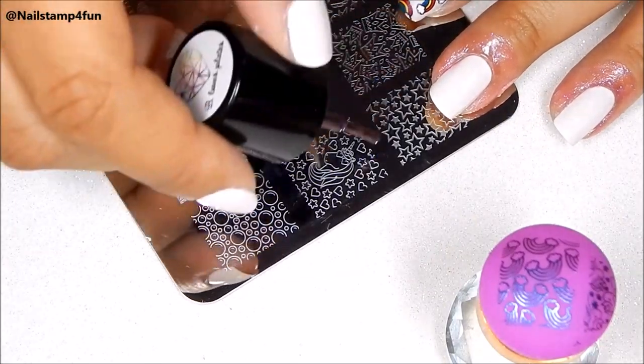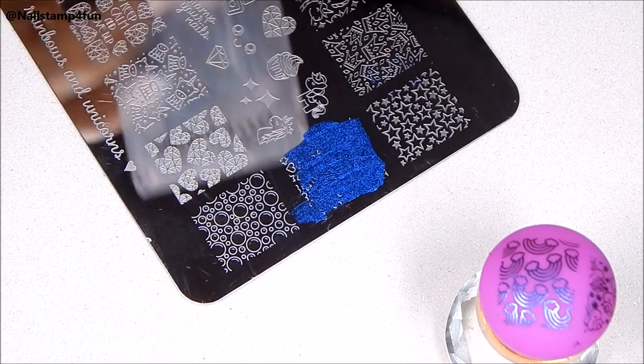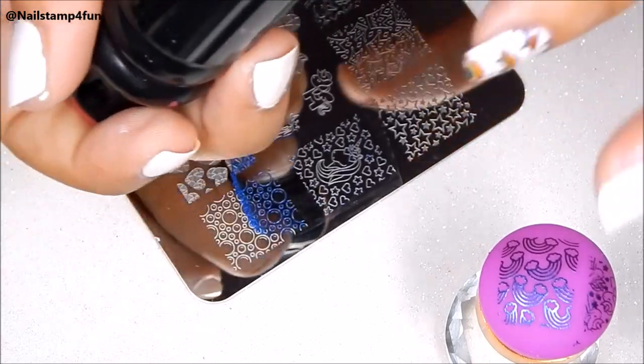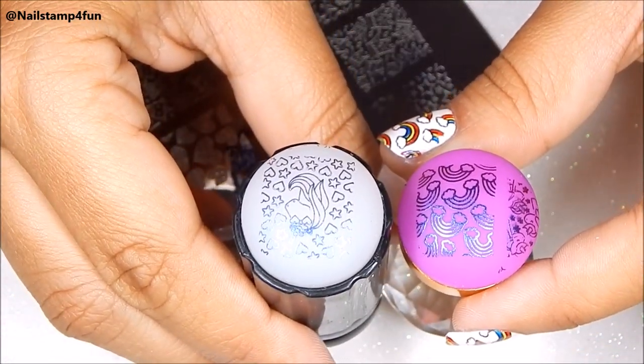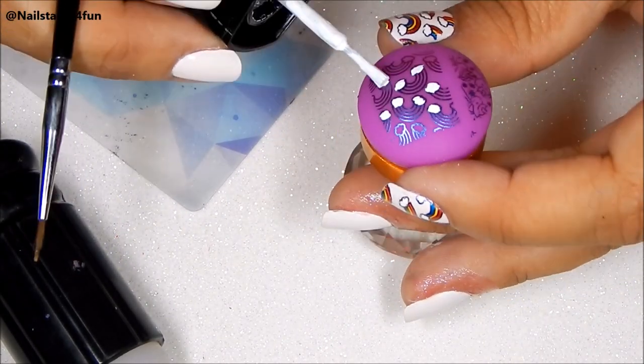Now I'm going to go ahead and stamp on the other design and do the same thing. Next I'm going to go ahead and fill in my image with color.